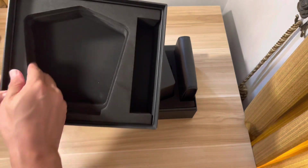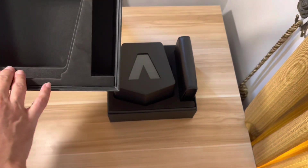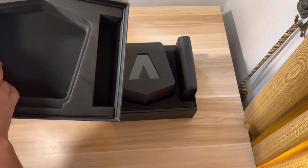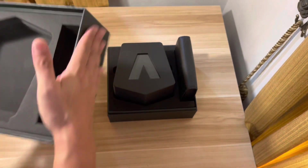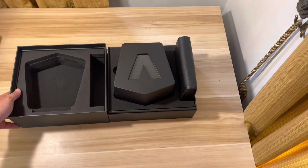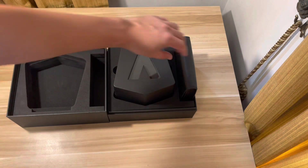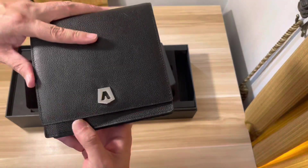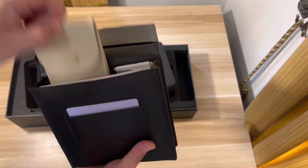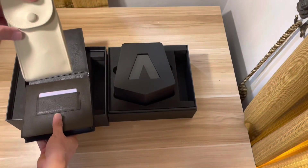So we have the cushions — really nice. It's designed to absorb shock during delivery. This is exactly the same as I've seen in other videos on YouTube. And I guess this is where we'll find the extra strap — yes, here it is. Let's take a look at it.